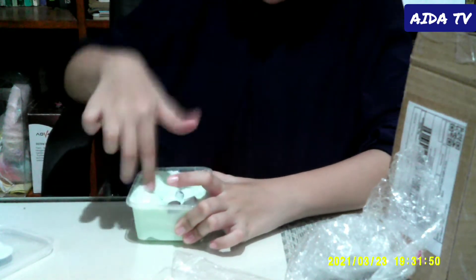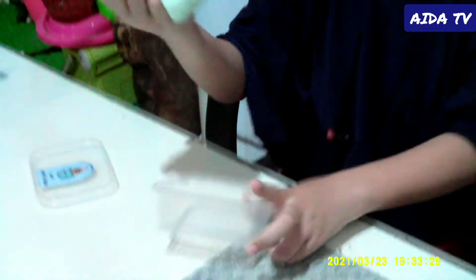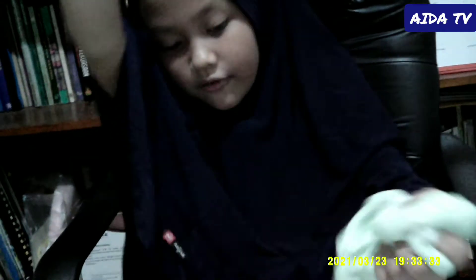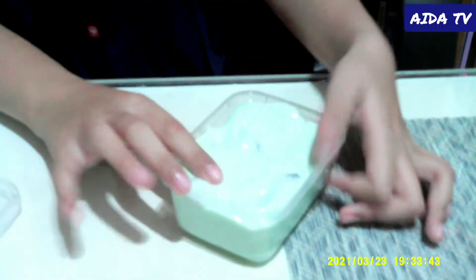So guys, this was a successful one. Okay so guys, before we end this video, I'm going to tell the comments how to play slime. So first, slime is like so wibbly and wobbly and it's kind of fun. The texture is like soft and squishy and the smell is like mint. So minty! And I love this slime because I waited so long.